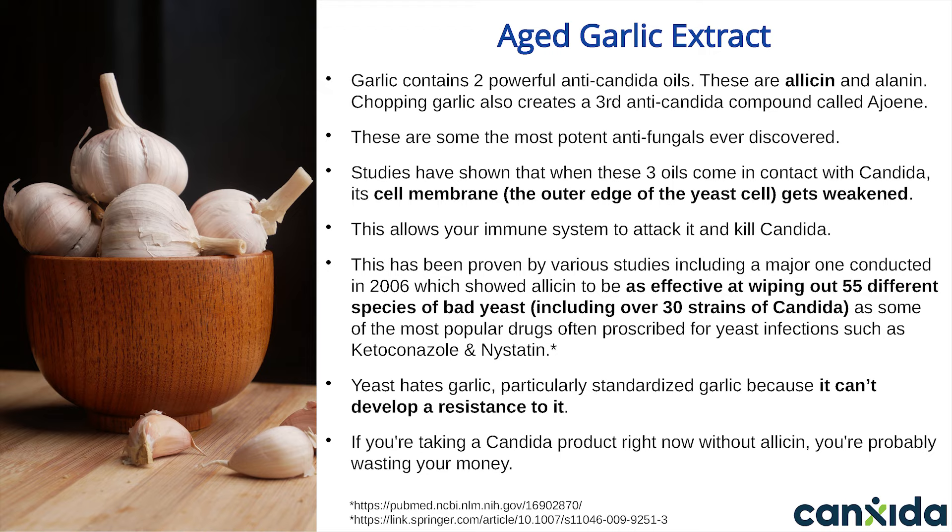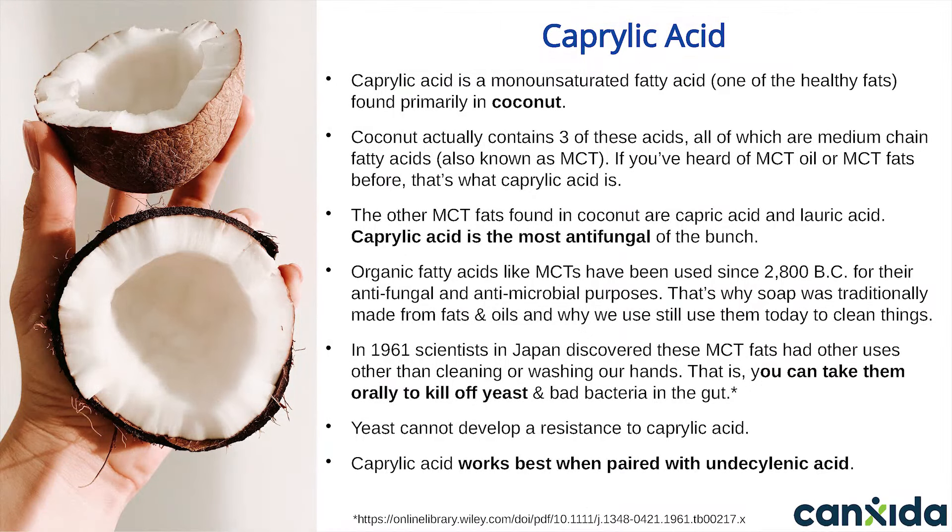If you're taking a Candida product right now without allicin, you're probably wasting your money — it's that powerful. Caprylic acid is a monounsaturated fatty acid found primarily in coconut. It's considered one of the healthy fats. Coconut actually contains three of these acids, all of which are what's known as medium-chain fatty acids, or MCTs.